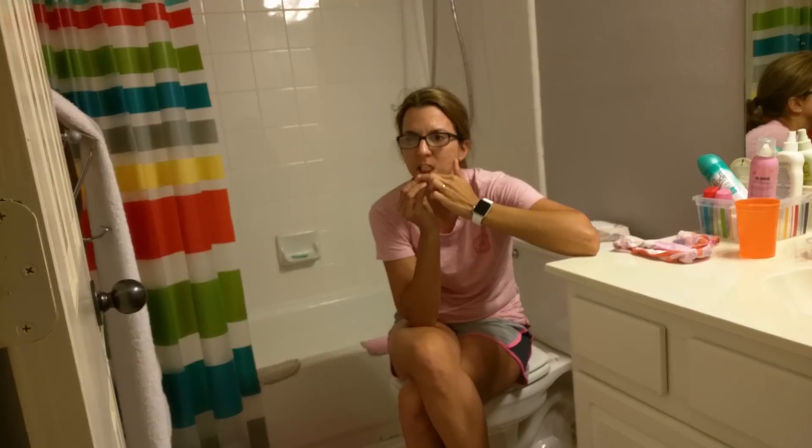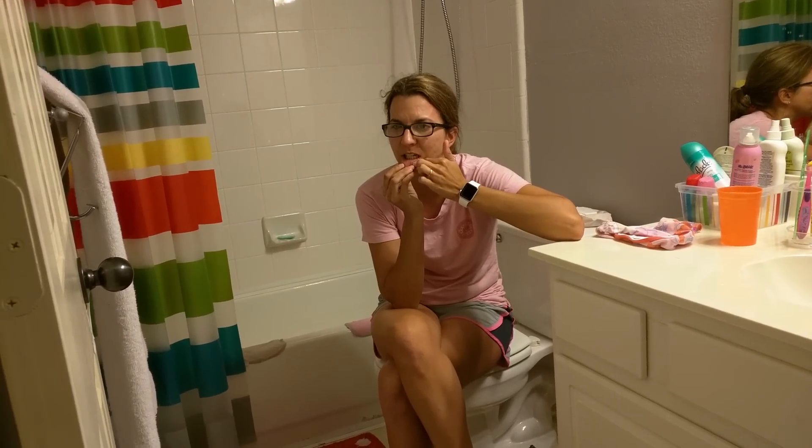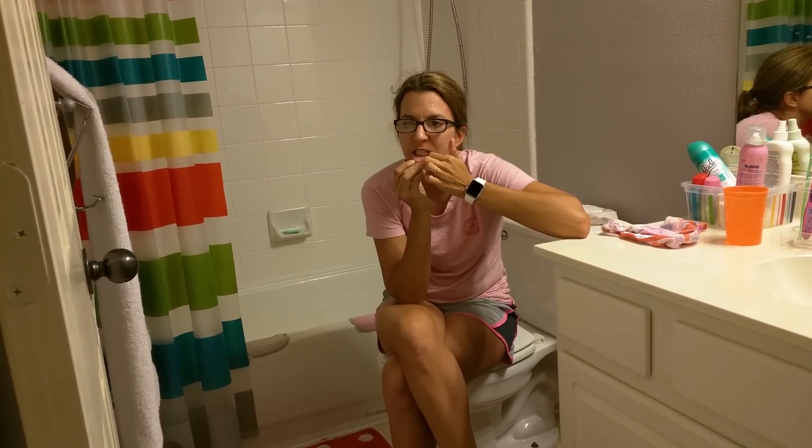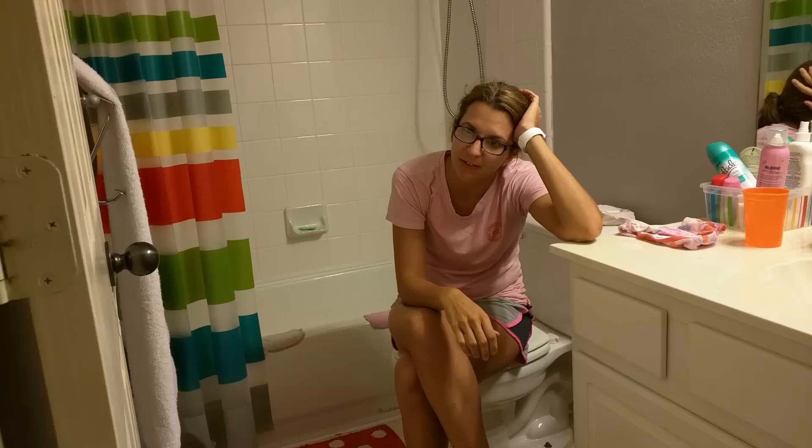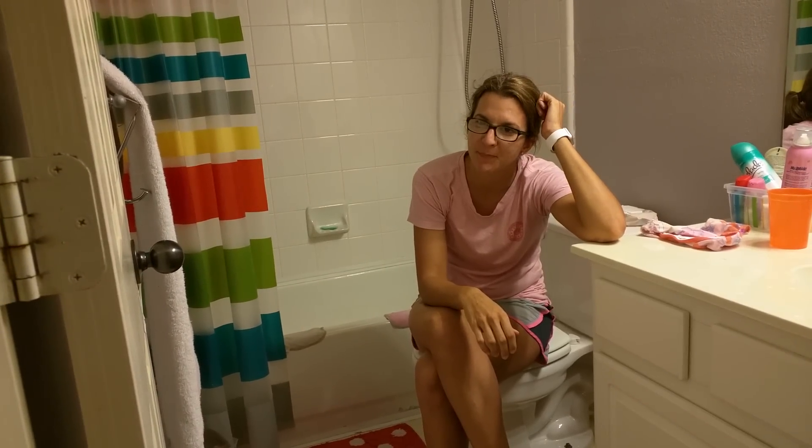Well, all it's going to really look like is kind of like the inside of your lip, okay? It's just going to be red. And you understand that not everybody can do this, right? Just with people with fake eyes.